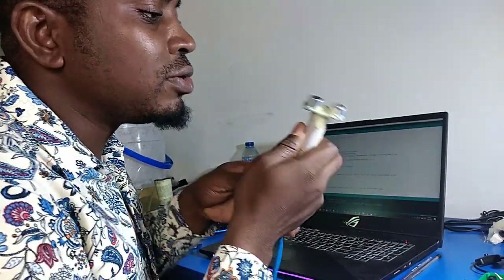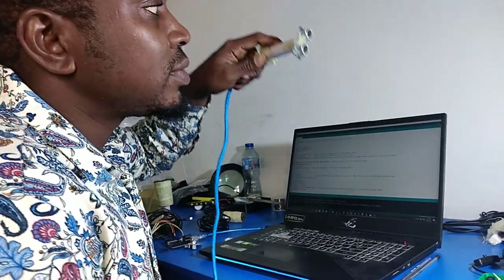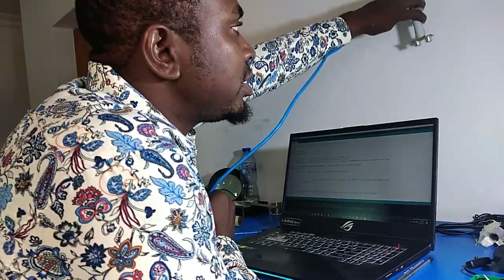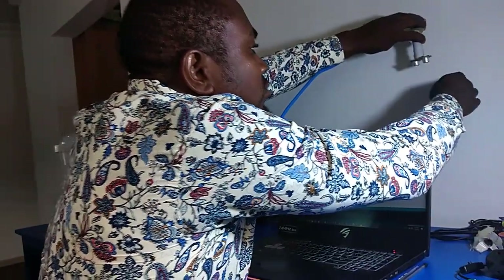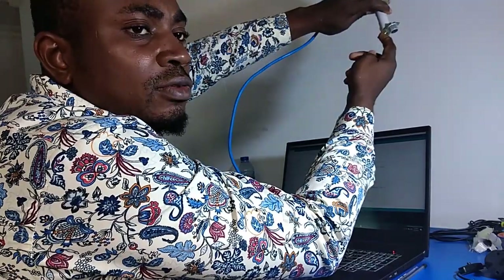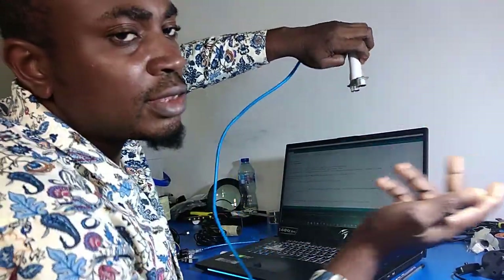The issue I have is concerning the beam angle from the sensor. The beam angle for this sensor is around 20 degrees. That means if I have a sensor positioned this way, the beam coming out of the sensor is going to strike the wall and reflect back — echo back to the receiver. And in doing so, I'm going to get an error.